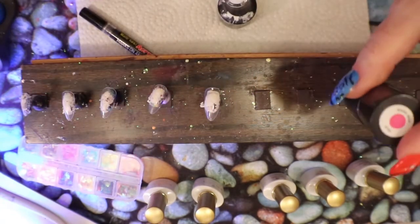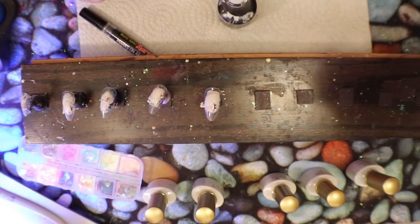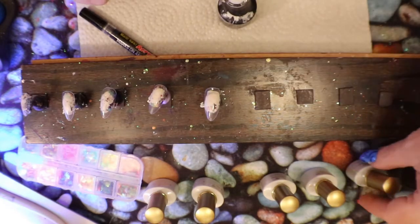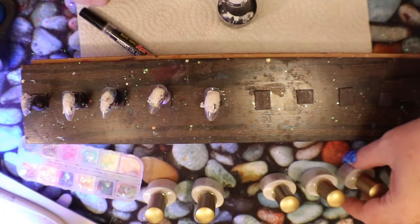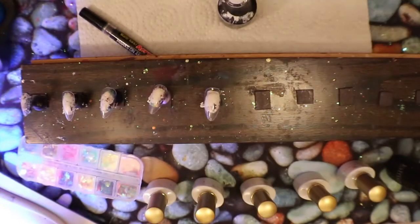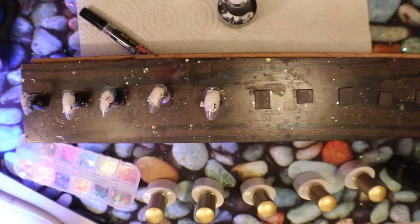I have my BMC gel polish pink — I like this one a lot — and then all my fluorescents by Born Pretty. I'd like to do trees and I got these fabulous leaves, and we're going to be working with those today.